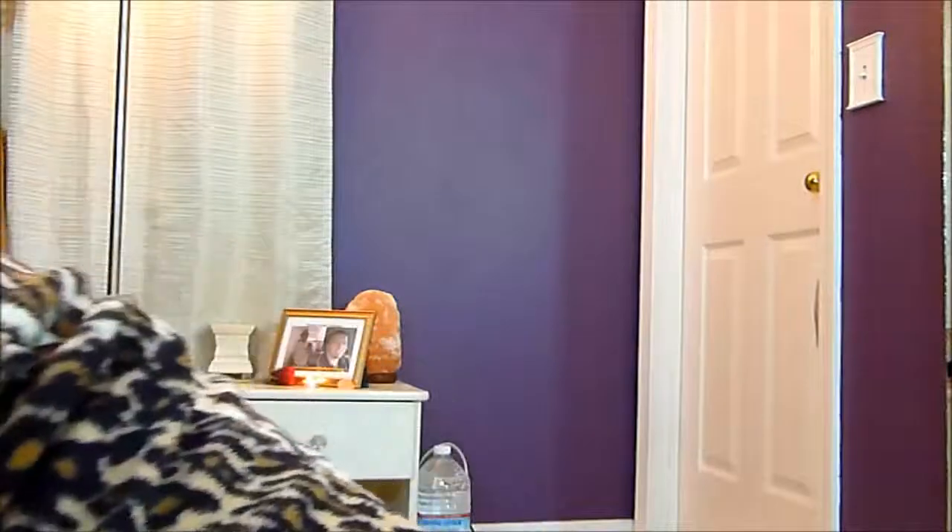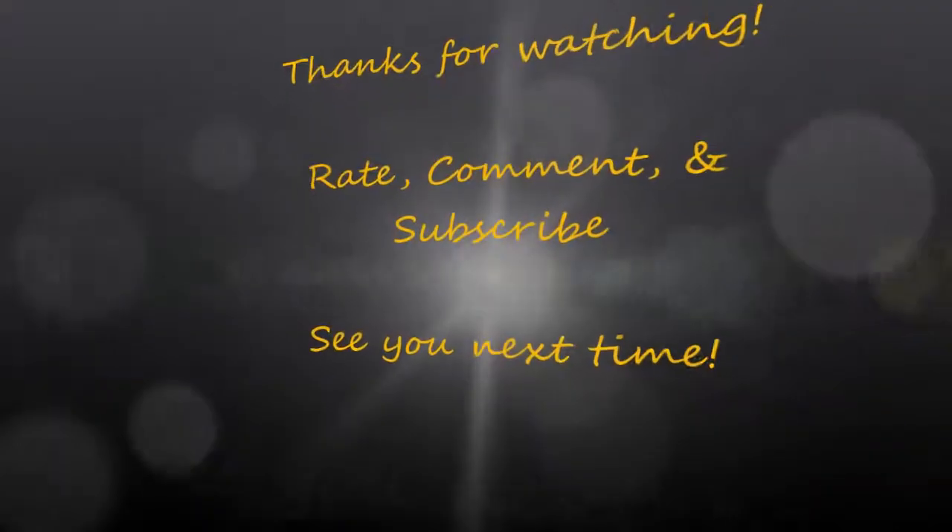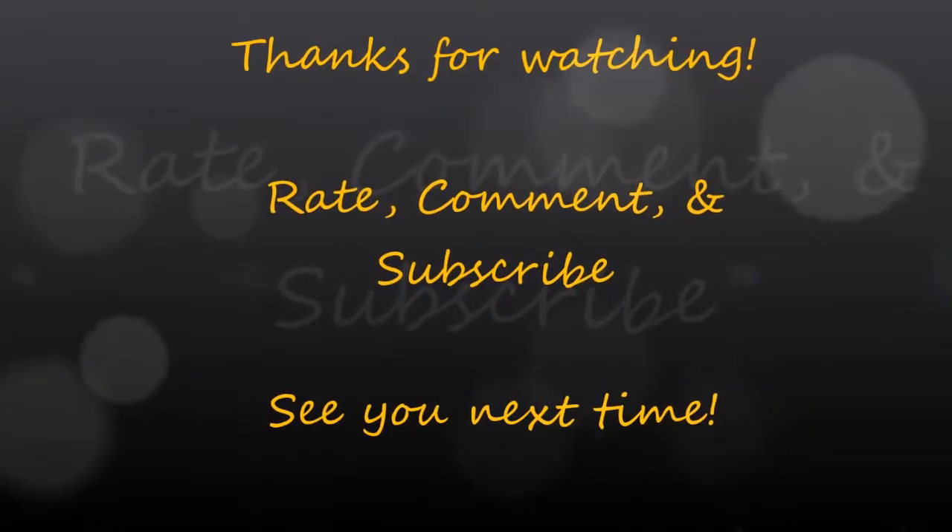I sure hope that was 10 minutes. Because I so thought I was recording nothing — now let's see. I'll see you next time. Bye!